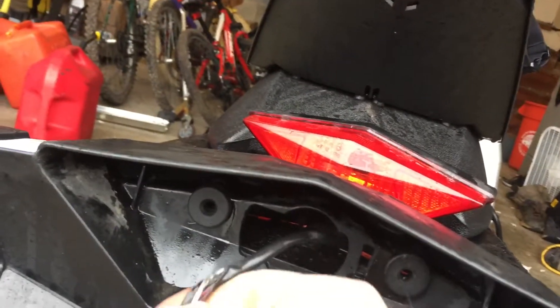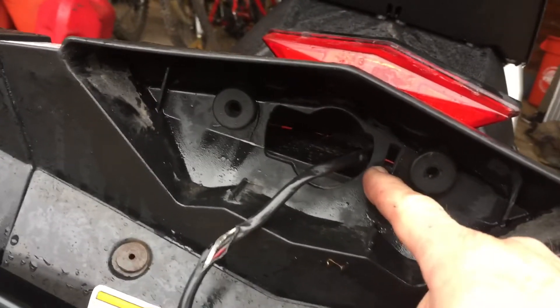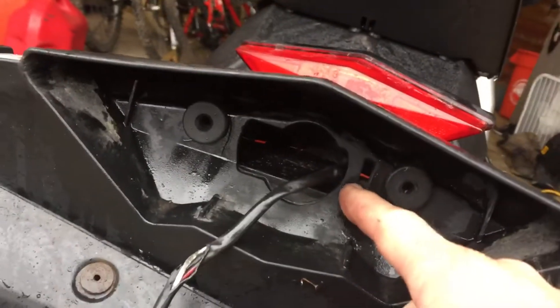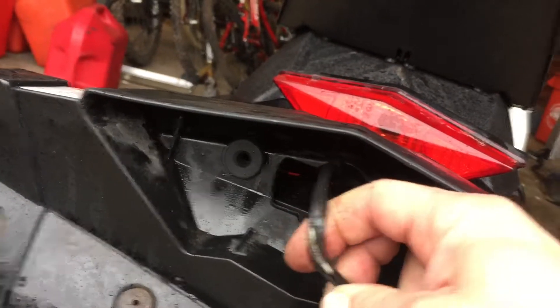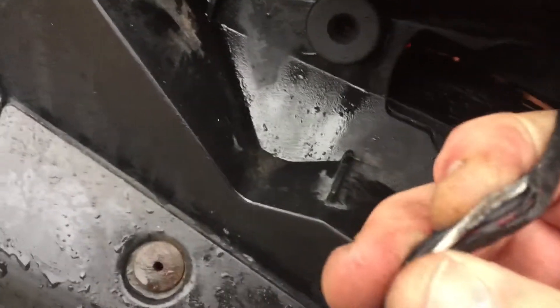I popped that out and there's a little tie wrap right here that holds your wire harness on, so it's kind of a pain to cut that off. But you can get in there with a small utility knife blade or something and work at it without hurting your wires, and you'll get that tie wrap off.